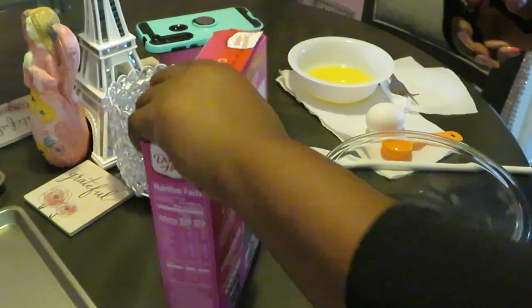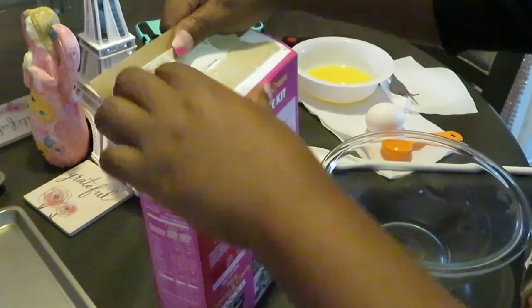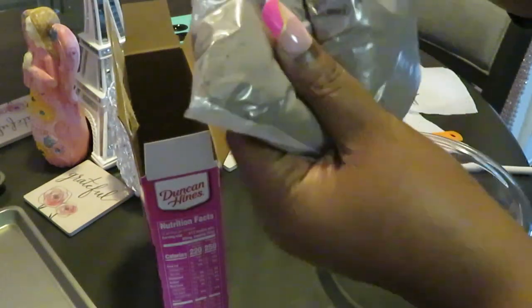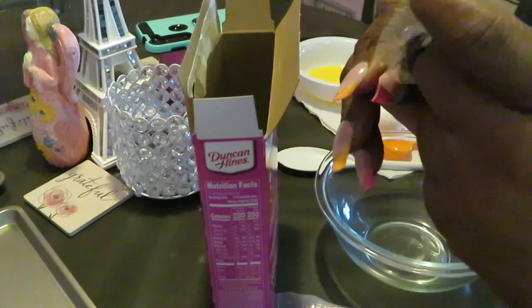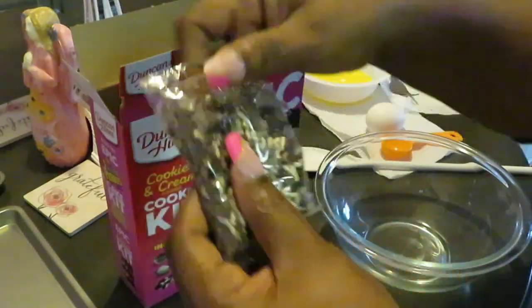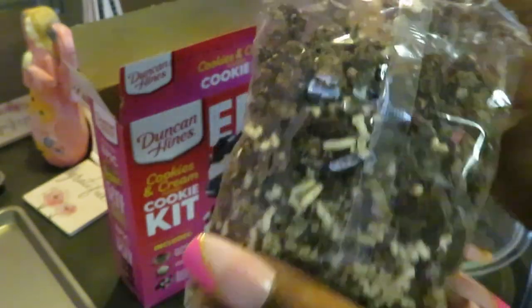Let's get into this box and see what's in our kit. First thing we have is the dark cocoa cookie mix. And this little pack here is the sprinkle and cookie pieces — white sprinkles and pieces of cookies in it too. That's cute.